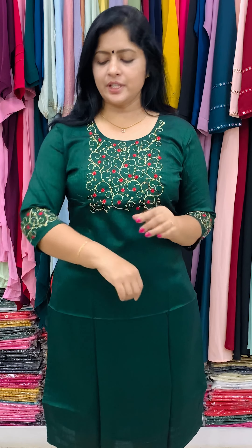The rayon liver material is a straight cut. It is available in dark green, red, and yellow. It has a thread pattern and a full embroidery yoke. It has a sleeve end. Price is 990. Available in medium, large, XL and XXL.